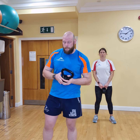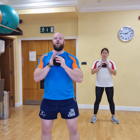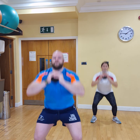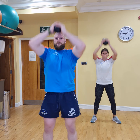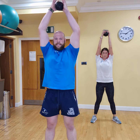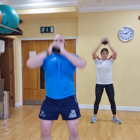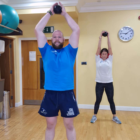Now we're going to go into our squat press, nice and easy. 3, 2, 1, let's go. 1, 2, 3, 4, 5, 6, 7, 8, 9, and 10.